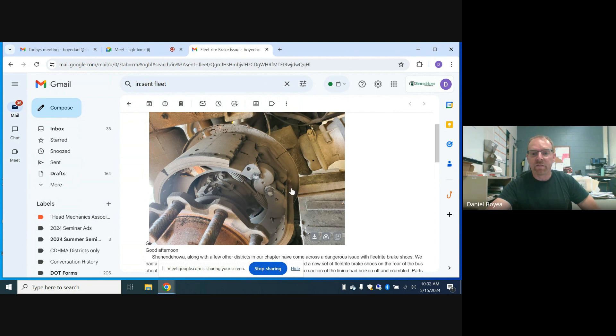I did send this to everyone, so everybody should have this. Our last meeting was held on April 17th — Bob Meyer with Cummins presented on the Heliox chargers and a lot of different chargers too, and the software that's required to use them.